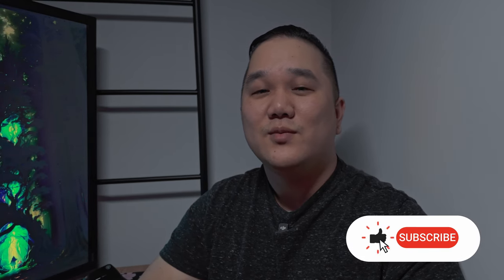Let me know in the comments if you enjoyed those photos, and let me know if you'd like me to turn this into a series of different Fuji recipes that I use. As always, thanks for watching, and I'll see you next time. Bye-bye.